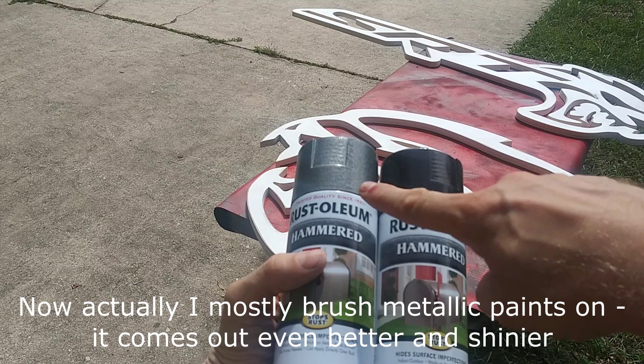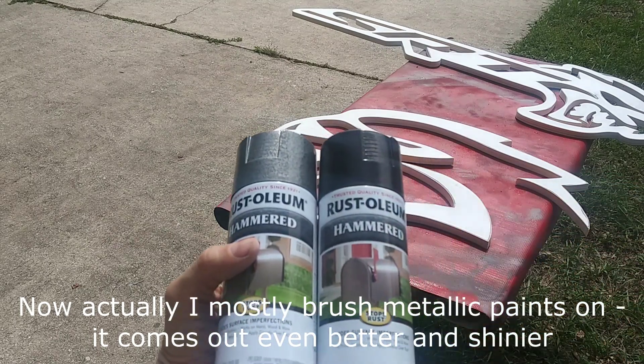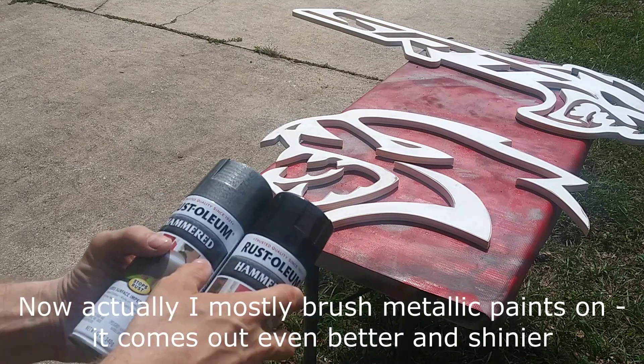Normally I use this silver hammered paint, but I'm gonna try a dark, almost black metallic paint and we'll see how it comes out.